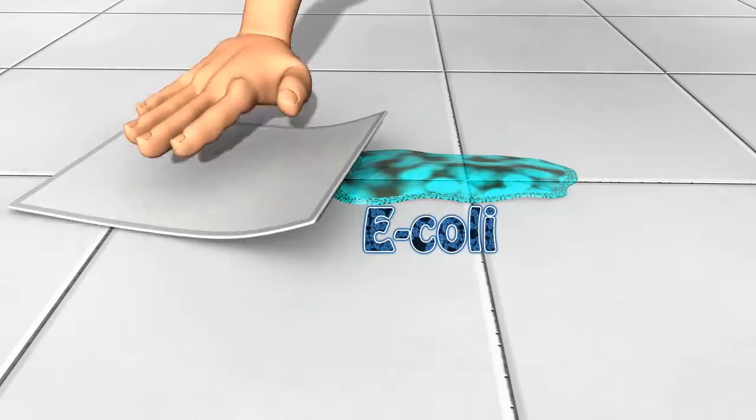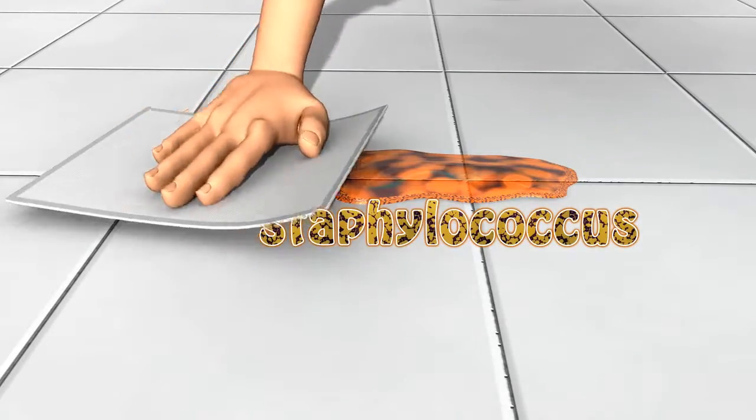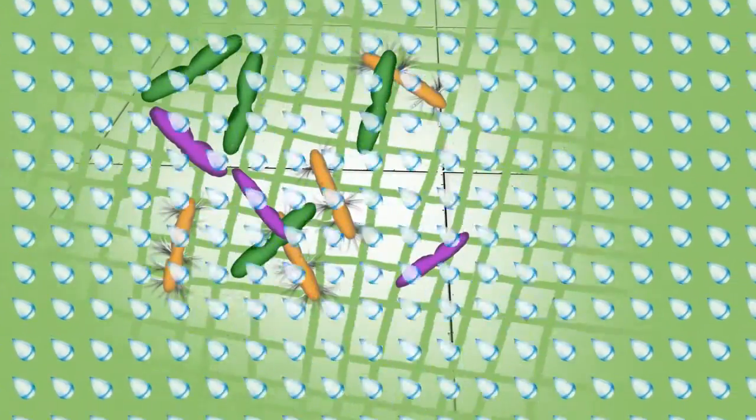The eight layers of wood fiber trap the bacteria, wiping it away. They're proven to remove 99% of bacteria such as E. coli, Pseudomonas and Staphylococcus. And then you just rinse them under the tap. Easy — no chemicals needed.